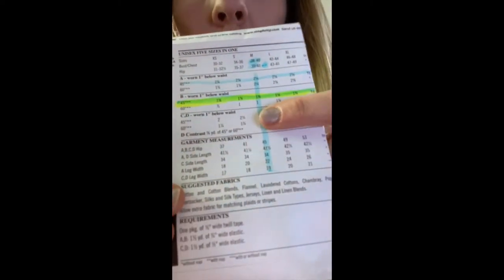This is the yardage chart. I have chosen to make pant B, so I'm going to highlight across 45-inch wide, pant B. And where they cross, that's how much fabric I need to buy. Right here where they cross, it says I need one and three-eighths of a yard — so almost one and a half yards.